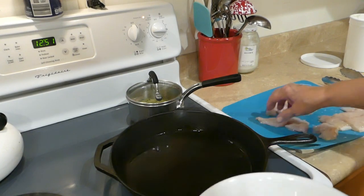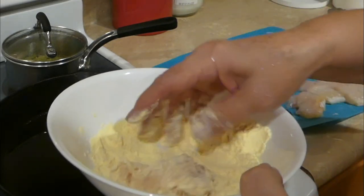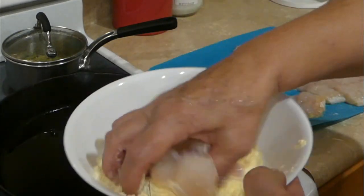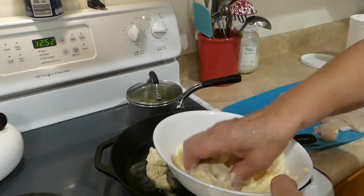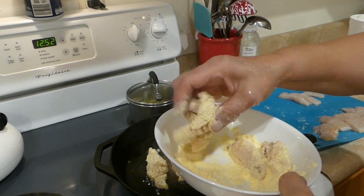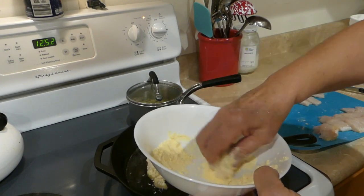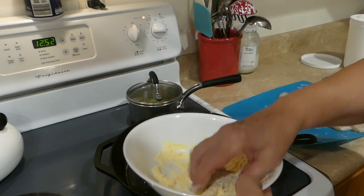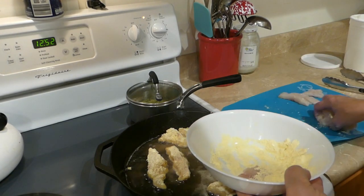As my lard melts and my skillet starts getting hot, I'll get my fish into the corn flour and start coating it. After I get several pieces coated, I'll start putting them in the skillet. I want the grease fairly hot, but I certainly don't want to burn it or cook it too fast where it's done on the outside and raw in the middle. I'll scatter the fish around in there and get it started cooking.